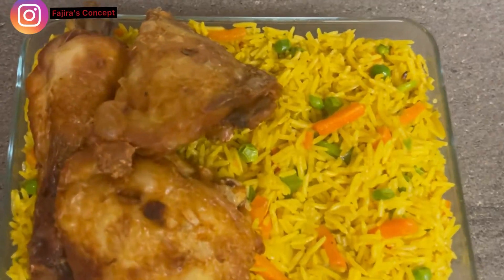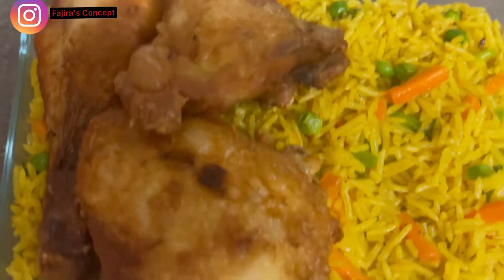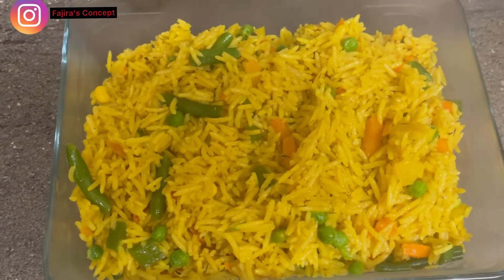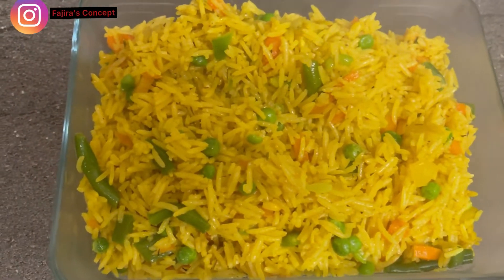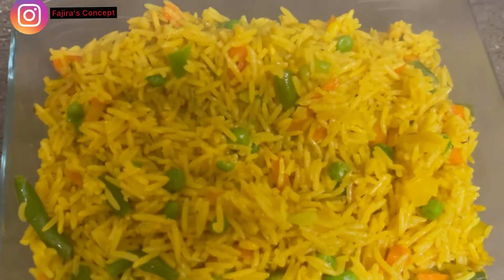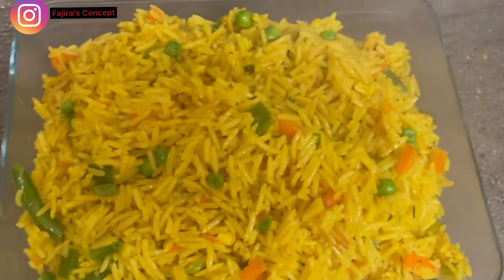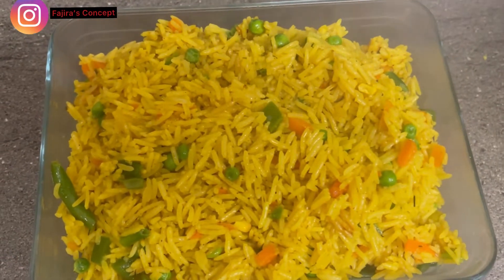Hi guys, welcome back to my channel. If you're joining me for the very first time, my name is Fajuria. I'm so happy to have you here, and for my returning subscribers, thank you for always coming back. In today's video I'm just going to quickly show you how I make this delicious fried rice in front of me with very few ingredients and in 20 minutes. Stay tuned, let's dive into it.